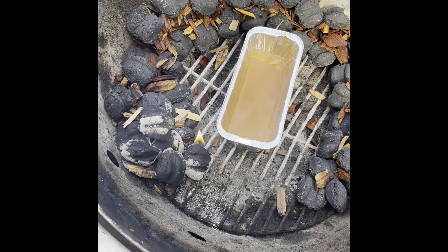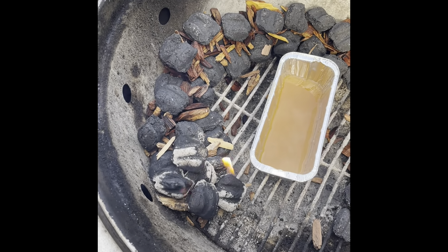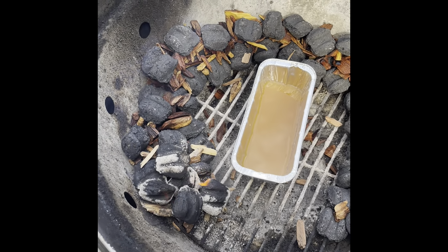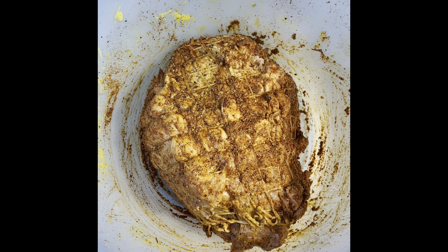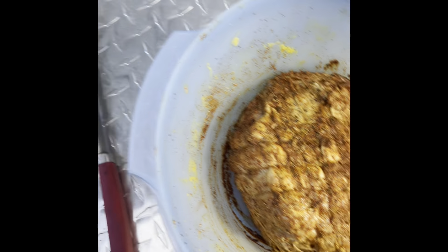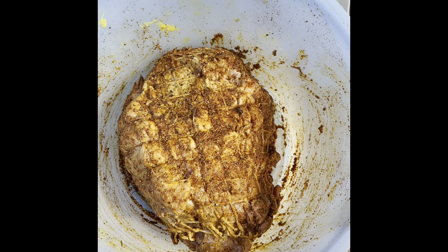As soon as these couple match light briquettes go out, we will go ahead and throw the rack on there and get the meat started. For the meat, I'm using a mustard binder and a rub of chipotle Danos and some lemon pepper seasoning. And I've got apple cider here that we're going to baste it in every once in a while when I check the temps.